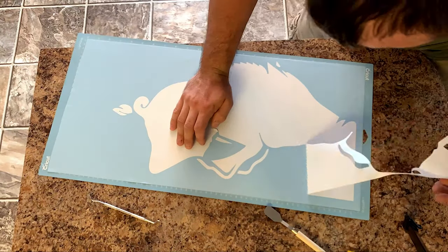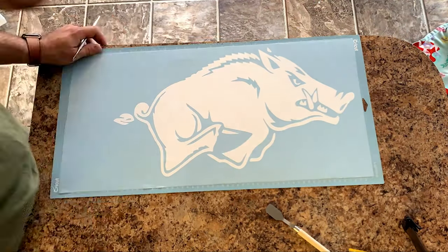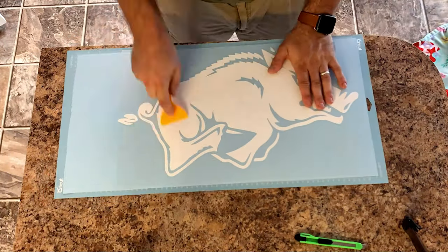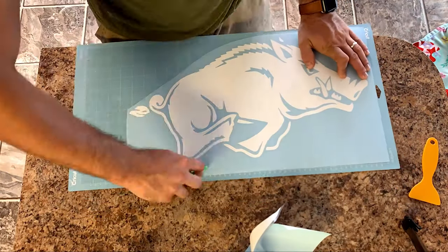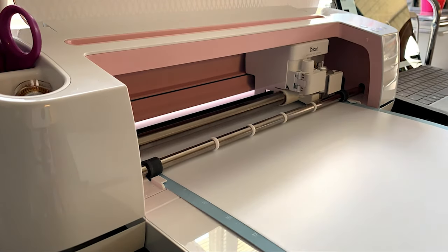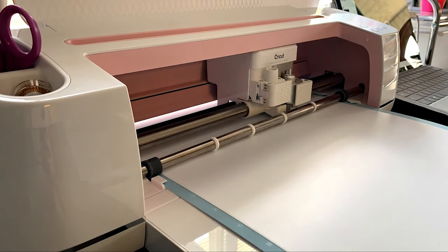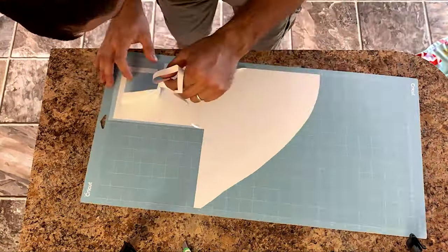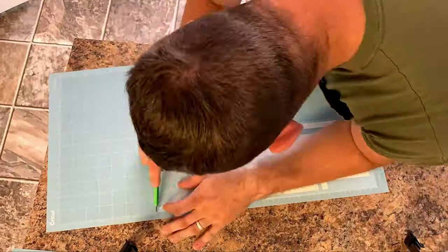Once I printed out the design that I want, I start the weeding process — that's where I take all the excess pieces of vinyl off the mat, then apply a transfer tape or clear tape over the top so I can take that image from the backer paper and apply it to my surface. The vinyl cutter I'm using is called a Cricut Maker, picked up at a craft store. The only problem is it can only cut up to 12 inches wide, so for bigger pieces I had to split the image in half across two separate sheets and then join those two pieces together.